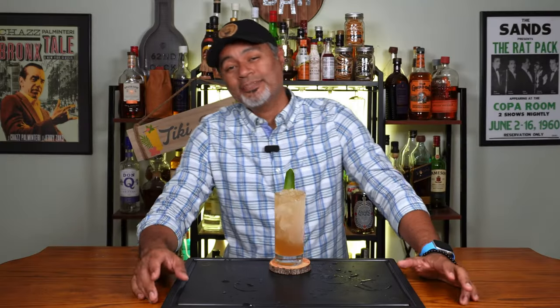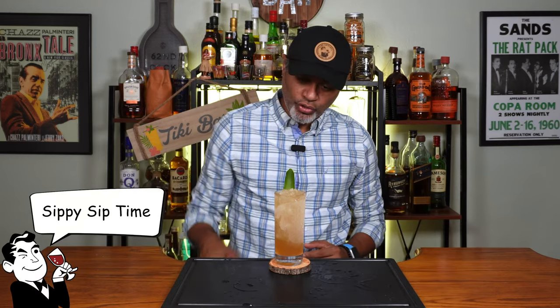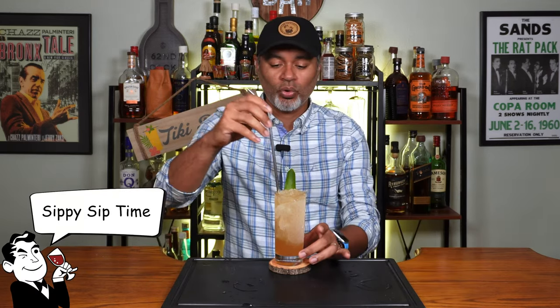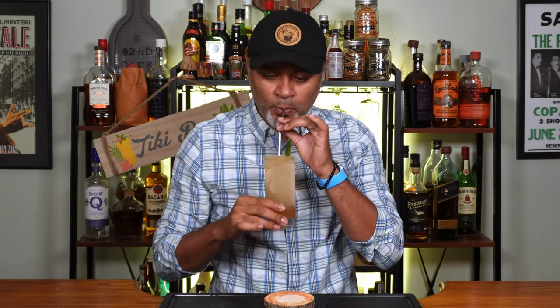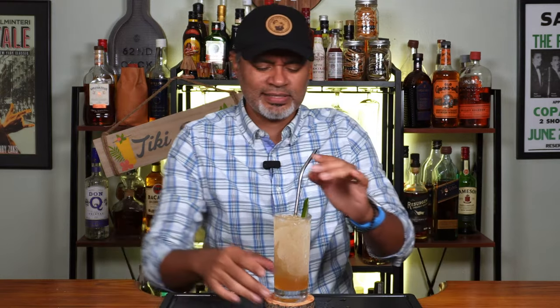I don't know about you guys, but I am so ready to give this bad boy a sippy sip. Let me get my straw here and let's find out what this thing is all about. Cheers.